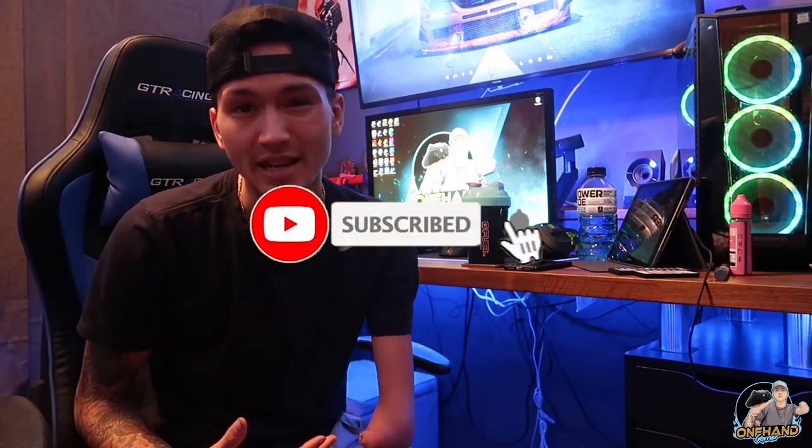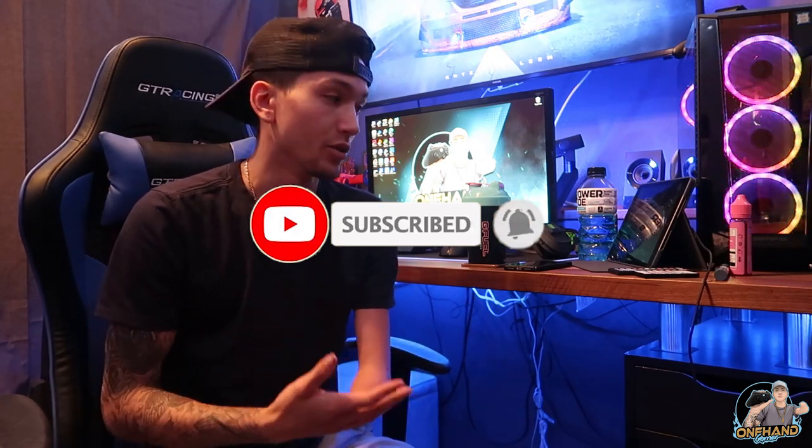Welcome to the channel. It's the one-hand gamer here. Today I got a special video where I'm going to give you guys an in-depth look at how I actually play console with one hand.